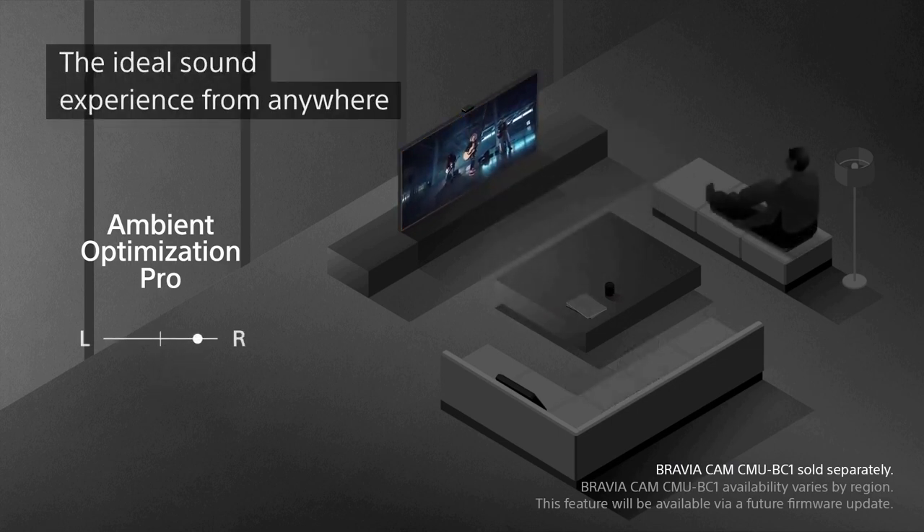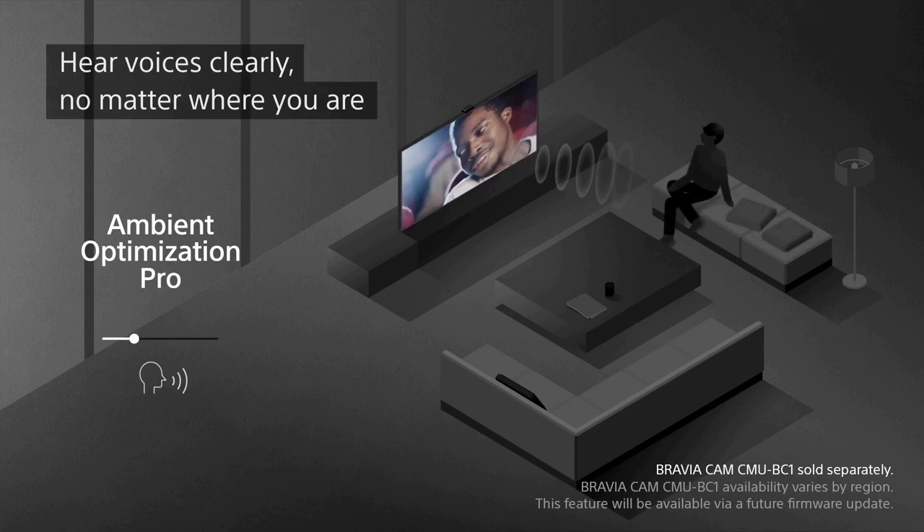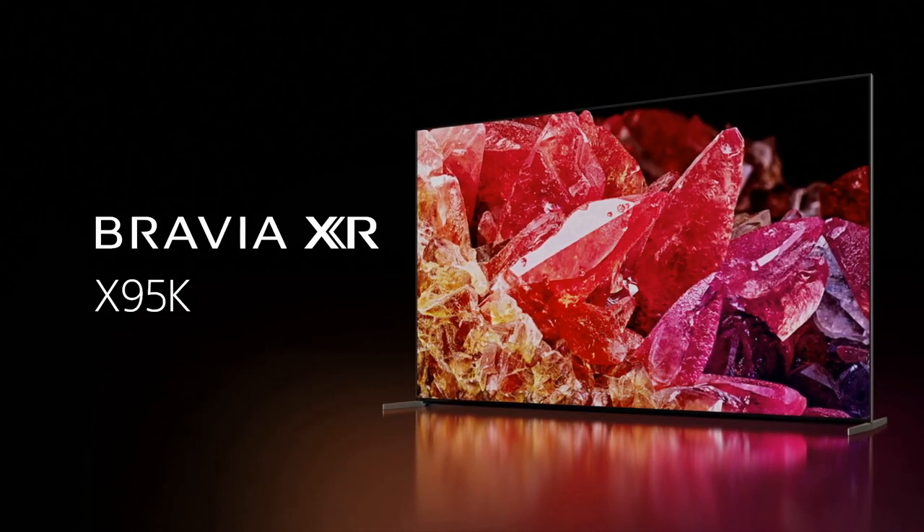In terms of smart features, the X95K runs on Android TV, which provides access to a wide range of apps and streaming services. The interface is user-friendly and responsive, making it easy to navigate and find the content you want. Additionally, the built-in Chromecast feature allows you to cast content from your smartphone or tablet directly to the TV, expanding your entertainment options even further.